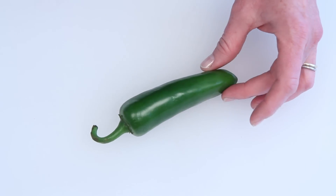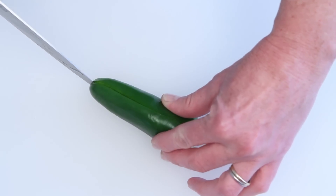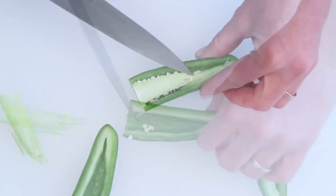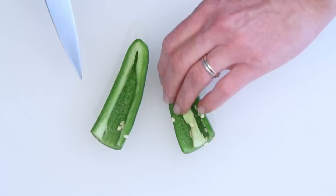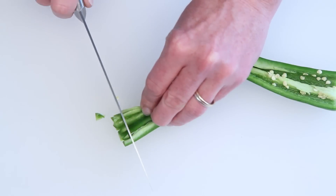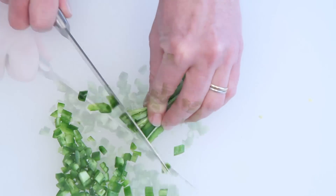I've got, what else? A jalapeno! Most of the heat from a jalapeno comes from the seeds and the membrane. The more you remove, the less spicy your dip will be. Leaving in about this much, you're looking at about two alarm, I'd say. You want them chopped up pretty fine. Be sure you don't touch your eyes or other sensitive areas after handling these suckers.